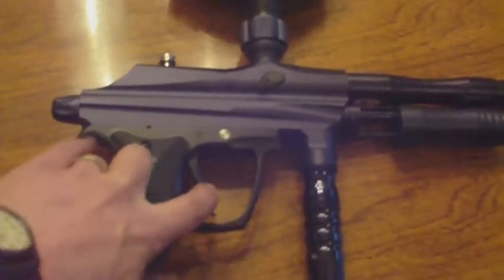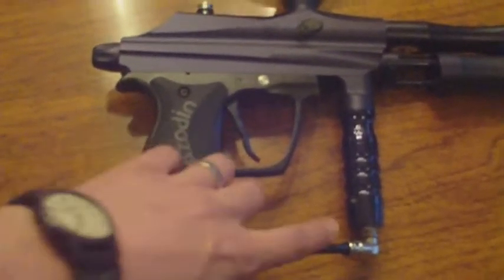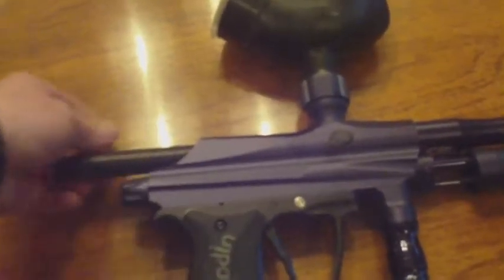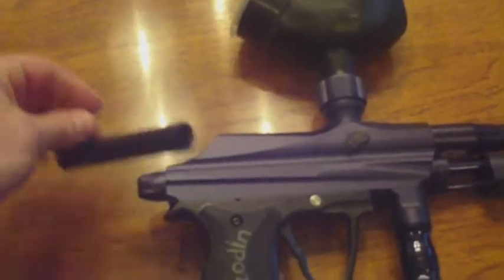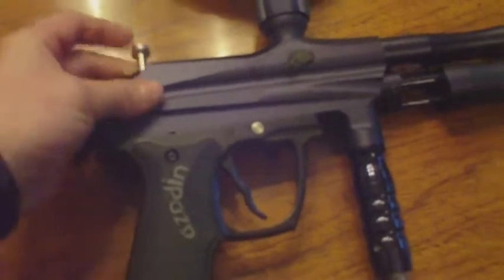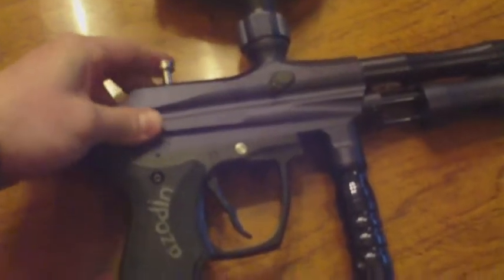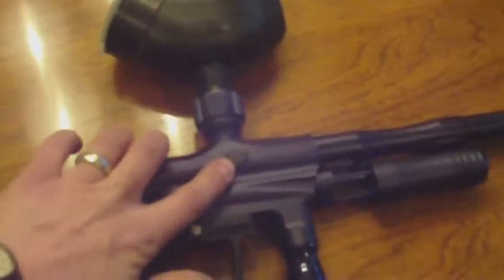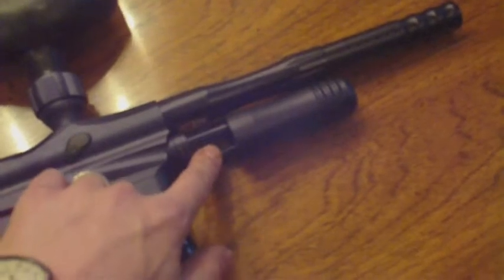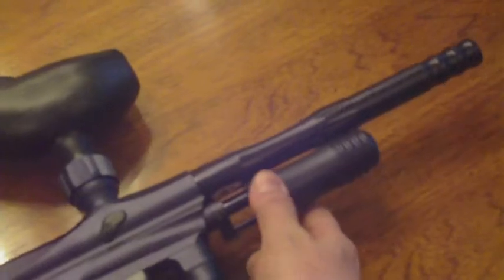Ezzodin Chaos — you guys have all seen this one. Double trigger, comfy grips, bolt pin up here, nice inline bolt on this guy. One handle. Nice hollow fronts, got some notches cut out for the detents. Dual detents, one on each side right here. Clamping feed neck, works fine. Aluminum pump handle, which does cause a little bit of a grinding noise, but it's really minimal, especially after I've been playing with this for a bit. Nice and smooth.